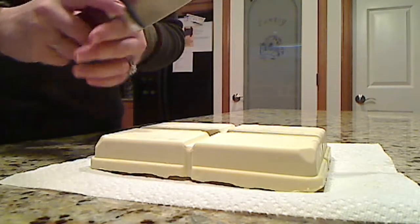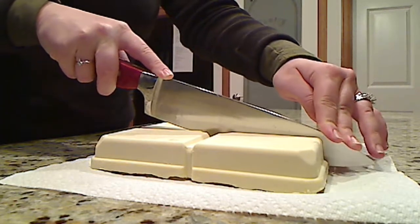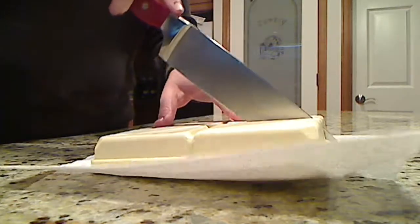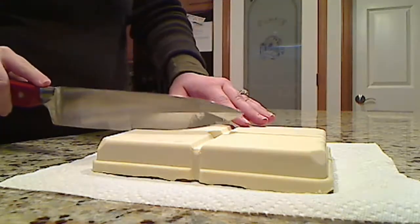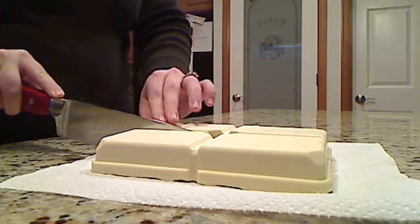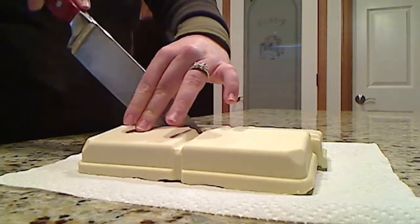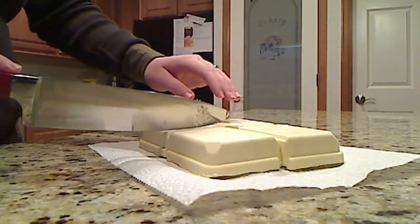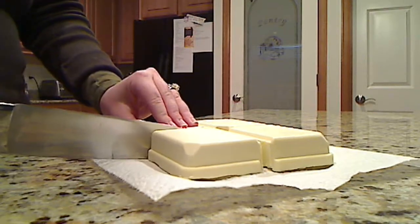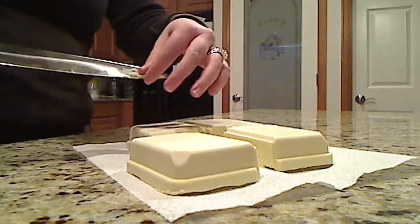With these grooves, I can cut it into four bars. Still pretty soft, but that's alright — a little chunky piece came off.